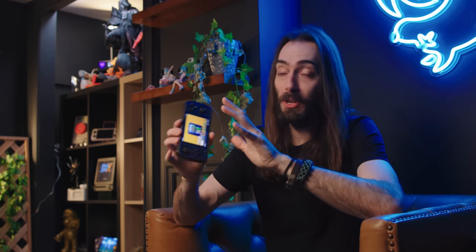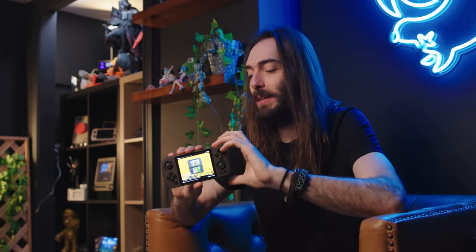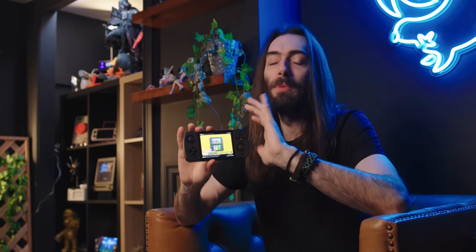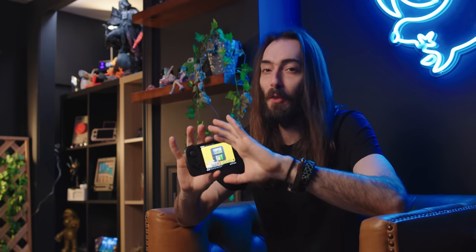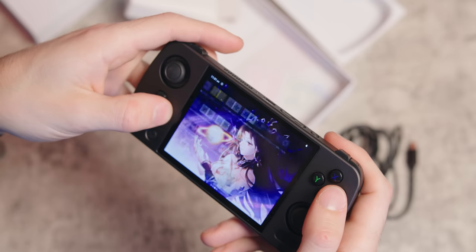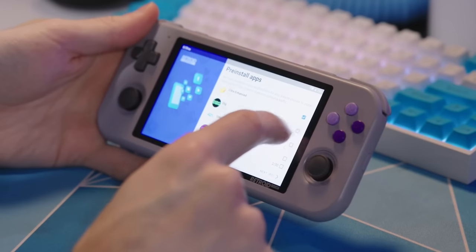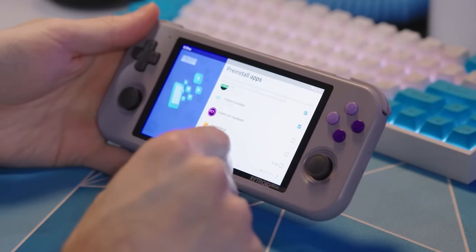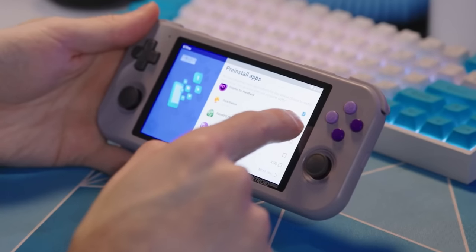I'm already willing to recommend this because of that stock experience, but I'm a little hesitant to recommend it to emulation noobs because of that stock Android — it's just very ugly, aside from the waifu. They've gotta know what emulators to open to play whatever systems they want to play. They also gotta point each emulator to each ROM folder. The Retroid does require a little setup, which could be intimidating for a new user, but at least they sort of walk you through it.